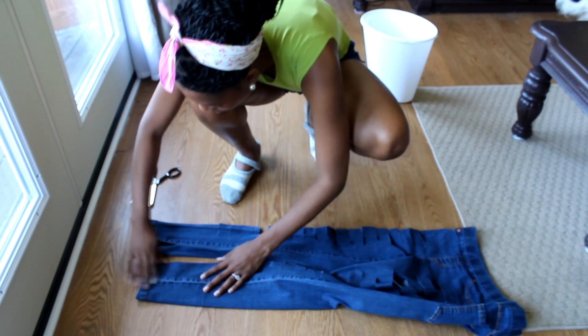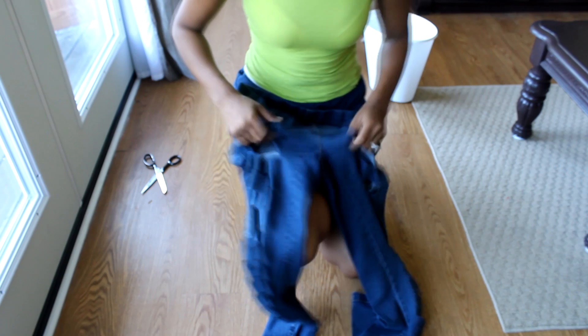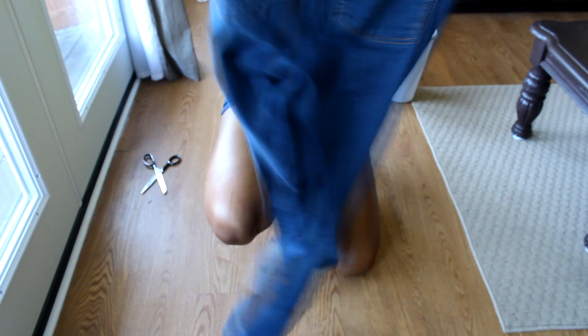Make sure that they're even — yep, it's just about even. Now cut all your rips in the front of your pants. These are up pretty far so I'm probably going to have to wear like some spandex shorts or something. So now you have all of your rips — that simple part is over.